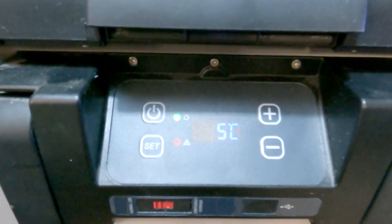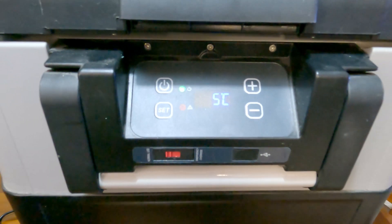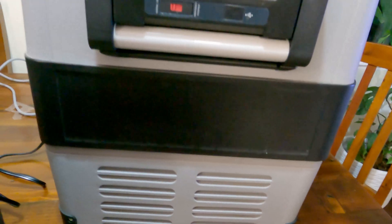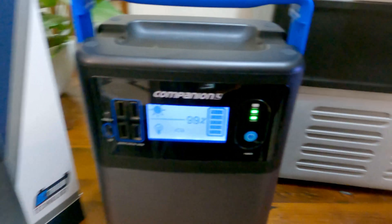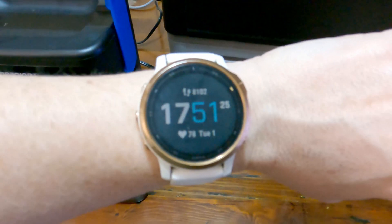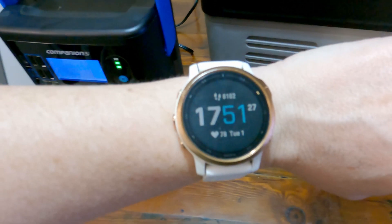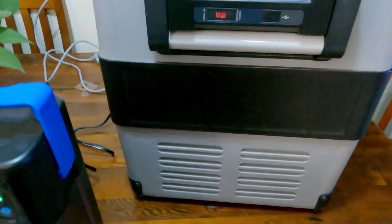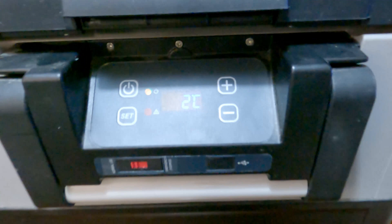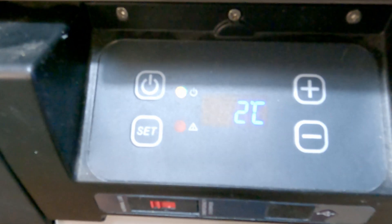42 watts - it's bringing the temperature down pretty quickly, just as quick as the 240 volt really. The fan sounds the same. It's now stopped cooling - it's down to 2 degrees.